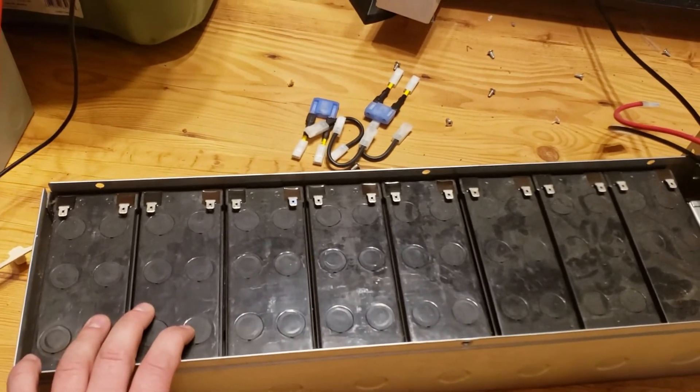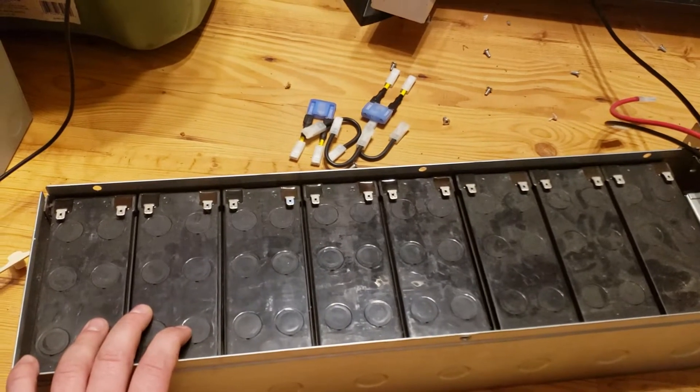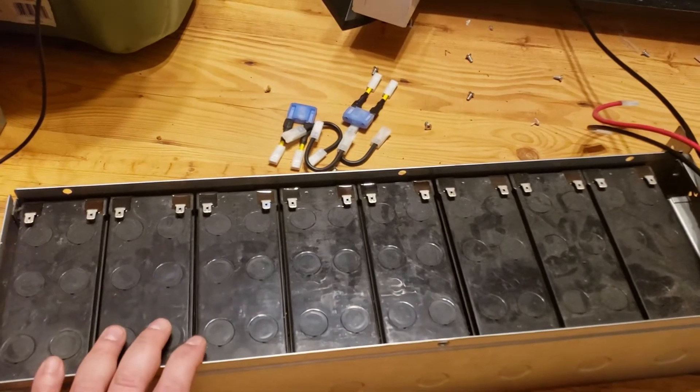Two of the packs were around 9.5 and 10.5 volts — somewhere around there. They were low, but they were not bad bad. So I'm going to try to charge them up and see what's going on.